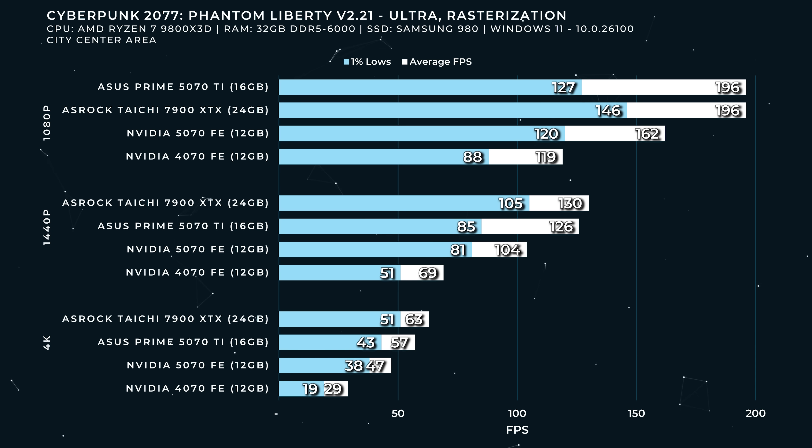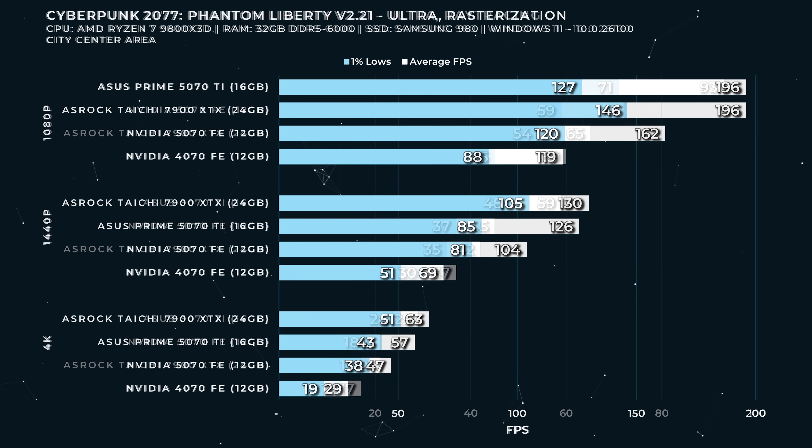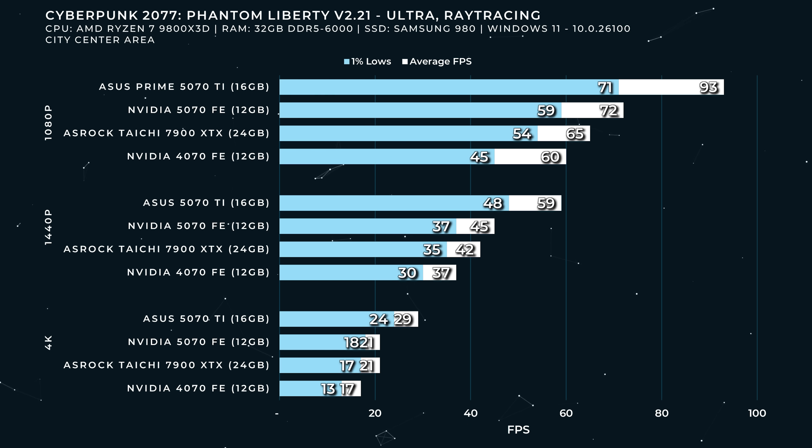At 1440p, the 5070 is a quite capable 1440p gaming card — 81 FPS for 1% lows and 104 FPS average. Keep in mind that the default presets in Cyberpunk do use some upscaling technology. At 4K, the 4070 was literally unplayable at 38 FPS. It did play with frame gen and multi-frame gen, and the difference between 38 and 43 FPS is magnified between the 5070 and the 5070 Ti.